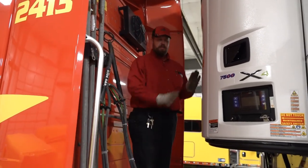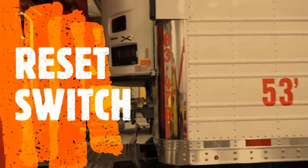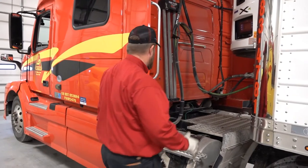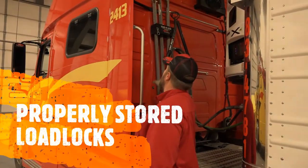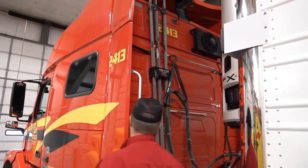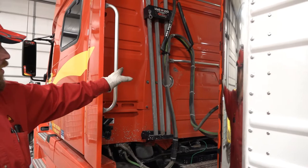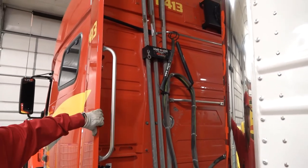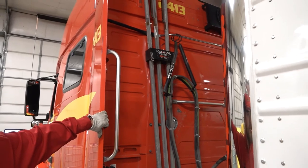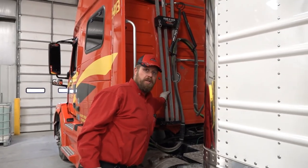Close the reefer unit back up, and as soon as it's closed, first thing you want to do is go back over and reset that switch. Always make sure your load locks are properly stored in the load lock hanger — pushing them sideways or cranking them against the fins will damage the unit. They go in the hanger only; that is the only place they are to be stored.